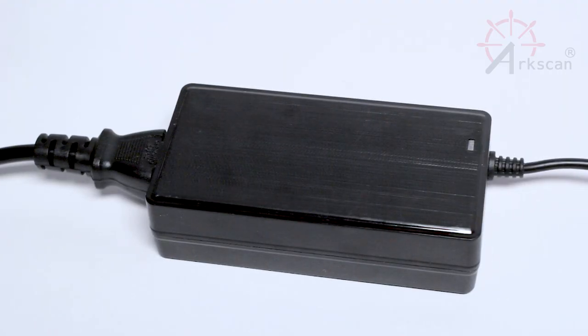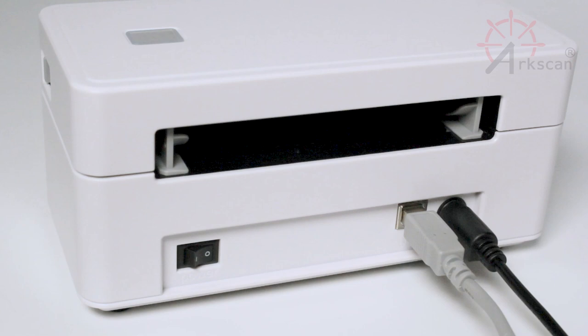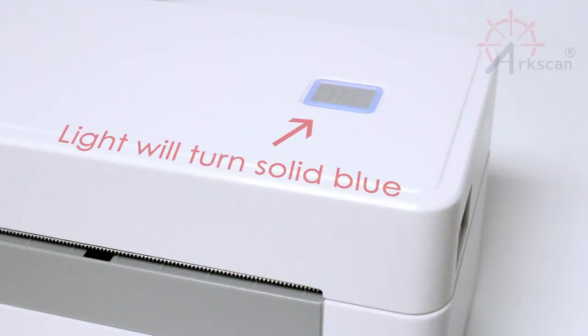You can verify that the power adapter is properly connected when the power adapter's LED light turns green. Press down on the left side of the power switch to power on the printer. The printer will beep and the LED light on top will turn solid blue.